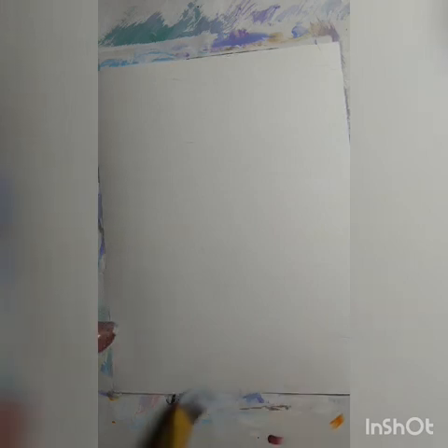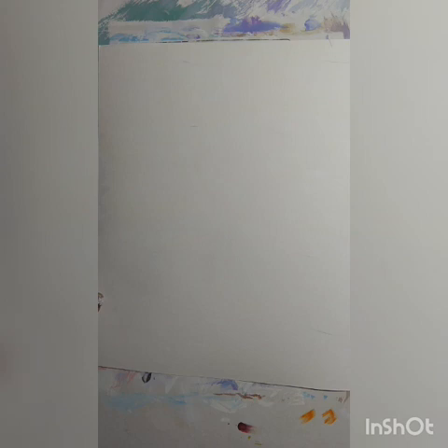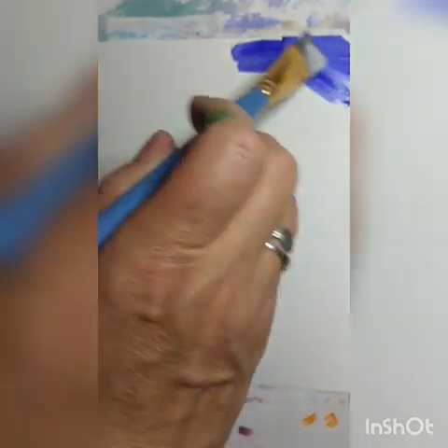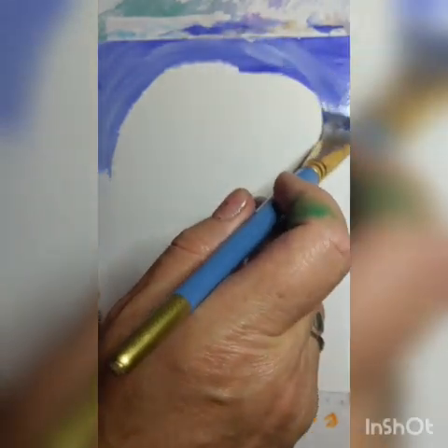Я говорю и всегда вам повторяю, что вы можете брать абсолютно разные цвета. Не обязательно повторять тот цвет, который я беру. Давайте возьмем синего цвета, с краю сделаем, по краям, вот так вот здесь, по кругу, вот так, как будто бы ведем вот такой большой-большой овал.